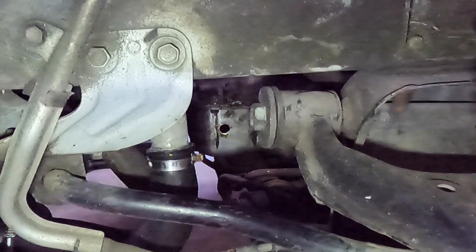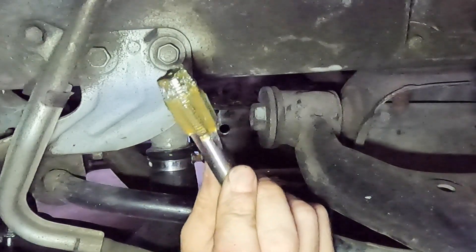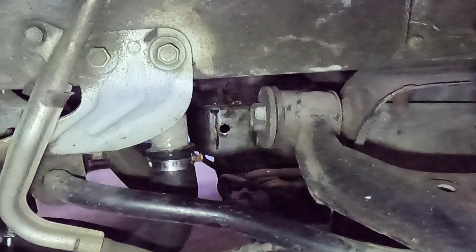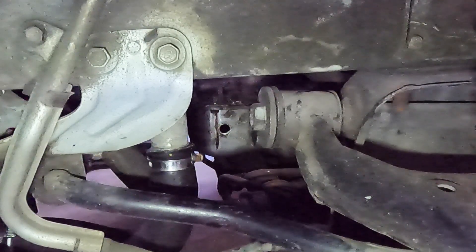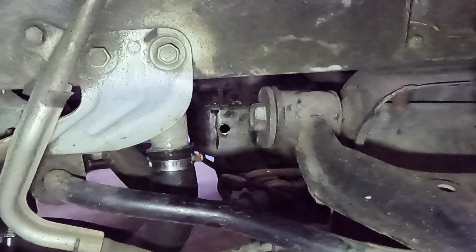And there we go — I think that is us. There you can see all the shavings that have been caught, you can see a few little shavings there. Maybe even just stick a finger or something — maybe a Q-tip with a little bit of grease on it — and just clean that out additionally. I'd call that a success.